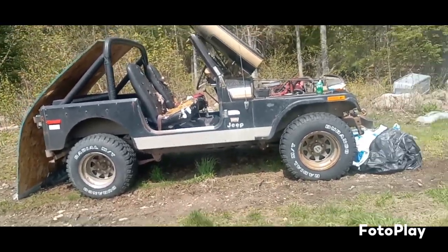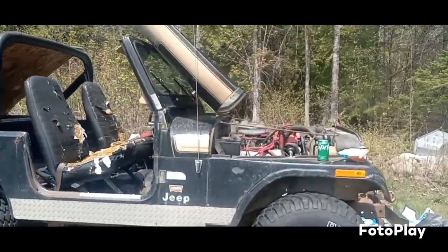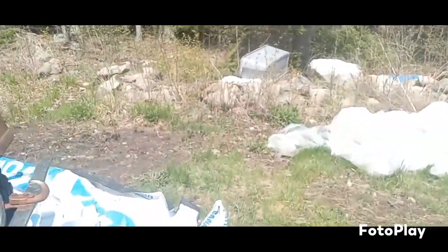Here's the Jeep. It's got a 304 in it with a four-speed — AMC motor.